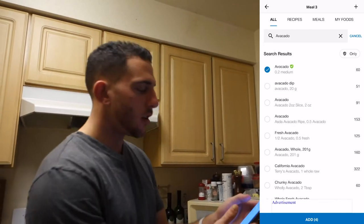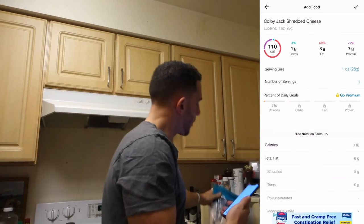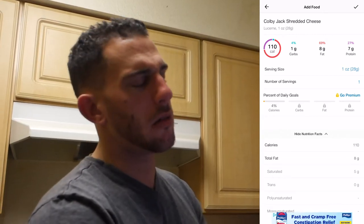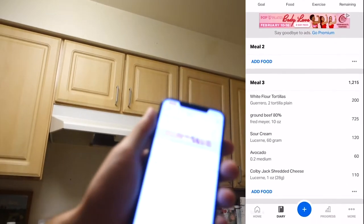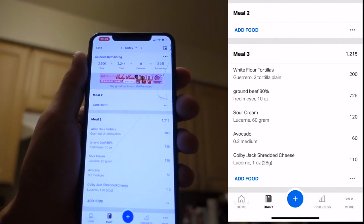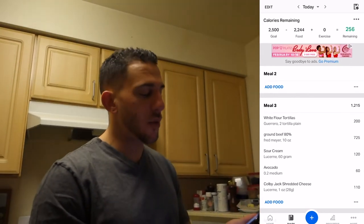Lastly, the cheese. I'm going to track that. This is another easy one — scan, boom. I had about an ounce, which is 110 calories, probably a little less, but I'll round up. That adds my tacos to meal three. You can double-check your work, but it came to 1,215 calories for two tacos, and I think that's about right.